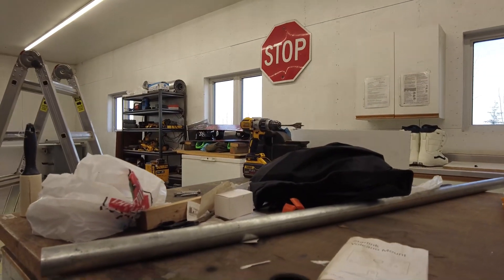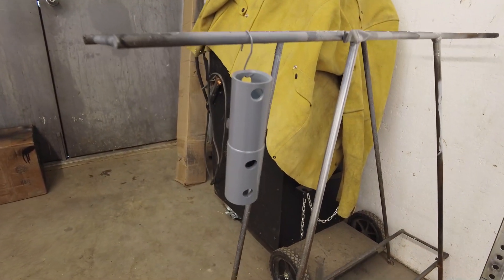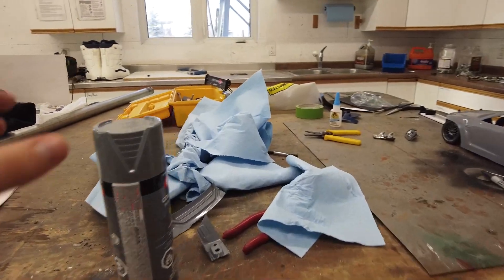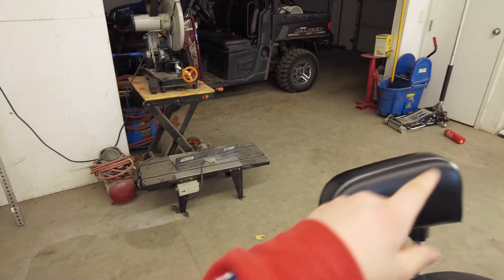Aside from that, we are going to be doing a little Starlink update. This is the original mount they sent us and it doesn't really fit on our roof because our roof is really slanted. So my dad 3D printed this little thing and painted it with some UV paint - really tough stuff. They're the exact same measurements so it should just snap right into the post we have on our house.